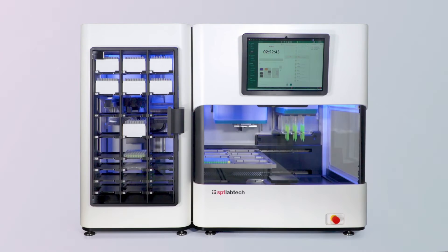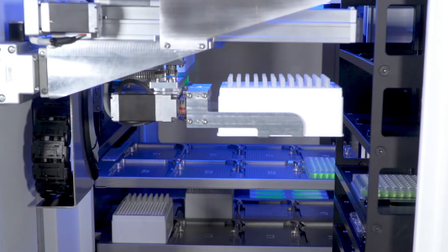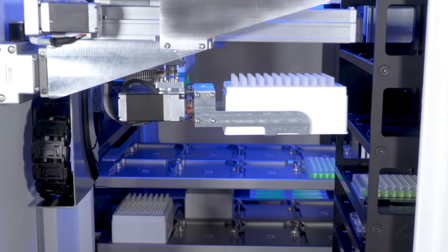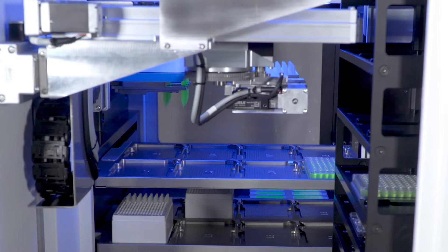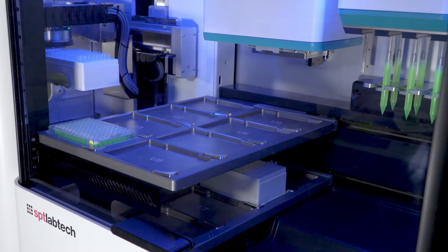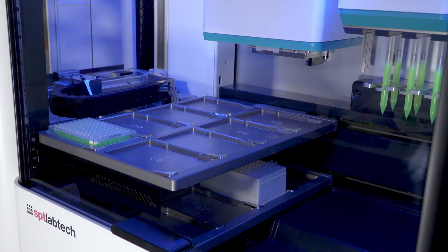At the start of the protocol, you can see the gripper from the expansion module coming in and collecting a tip box from one of the shelves. This tip box will be moved into the lower deck of the Firefly unit. You can see the gripper moving into position, going down and placing the tip box into one of the deck positions on the lower deck.